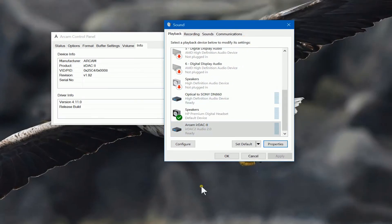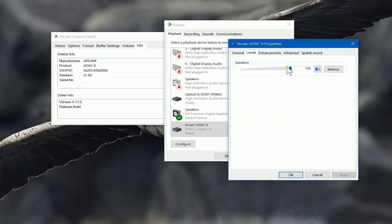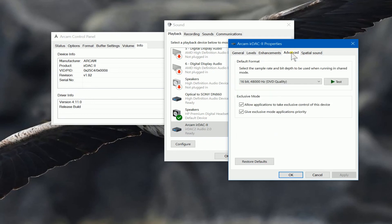From the Windows playback devices we can see the devices that are available. I've got my optical connection to my amplifier, a pair of headphones with a microphone, and this is the Arcam DAC. If we look at the Arcam DAC properties, we can see a few things — including volume control. You've also got some enhancements you can enable if you want to, and you can run a test or apply settings as needed.